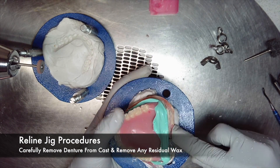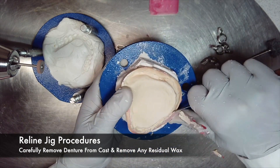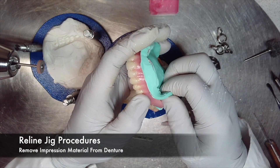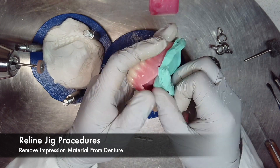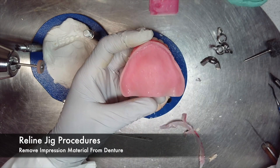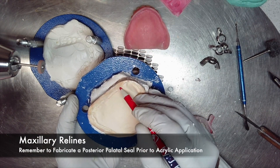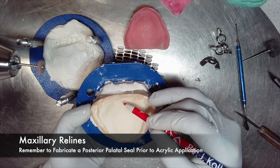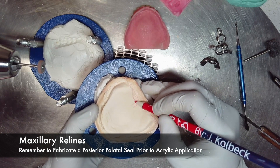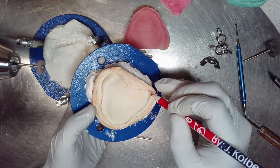Carefully remove the denture from the cast and remove any residual wax. It is now safe to remove the impression material from the intaglio surface of the denture. If adhesive was used, a handpiece with a carbide burr may be necessary to remove all impression material and adhesive. Remember that the purpose of a complete denture reline is to reline the entire intaglio surface with new acrylic. For maxillary cases, a posterior palatal seal will be necessary again in order to ensure a proper fit with good retention.